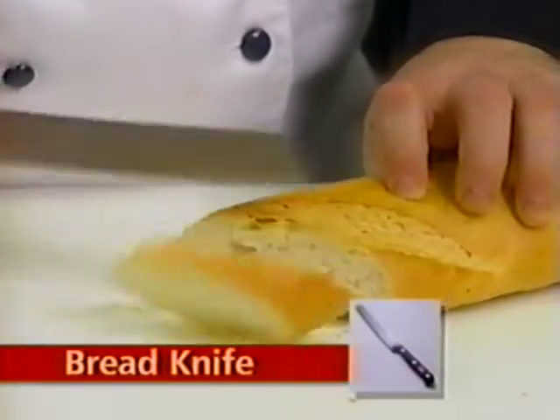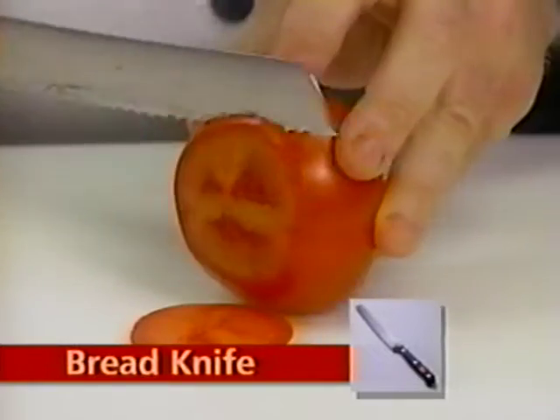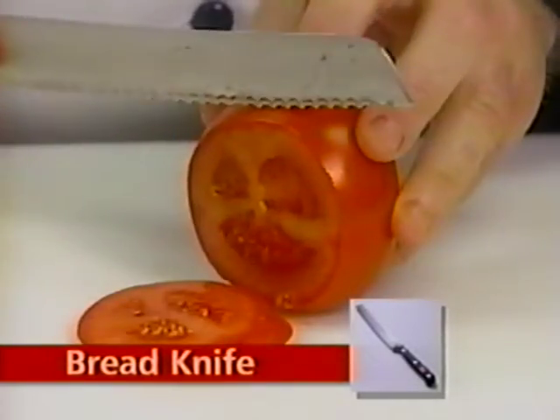The bread knife has a scalloped edge, ideal for breads, pastries, and also great for any fruit or vegetable with a tough skin.